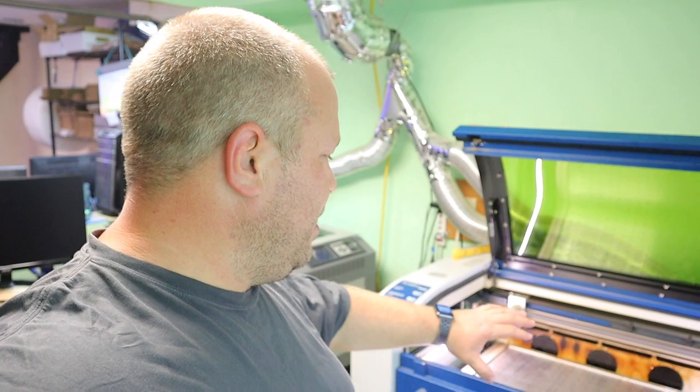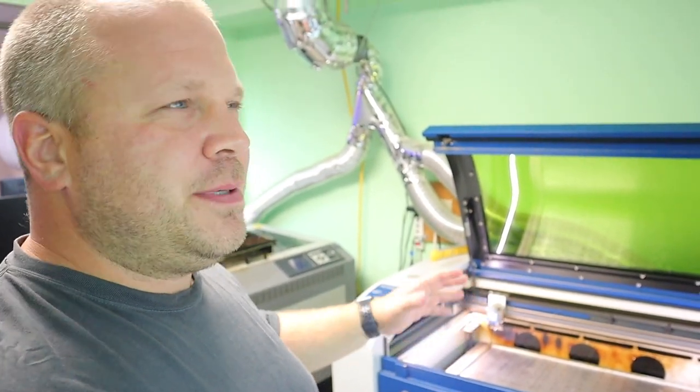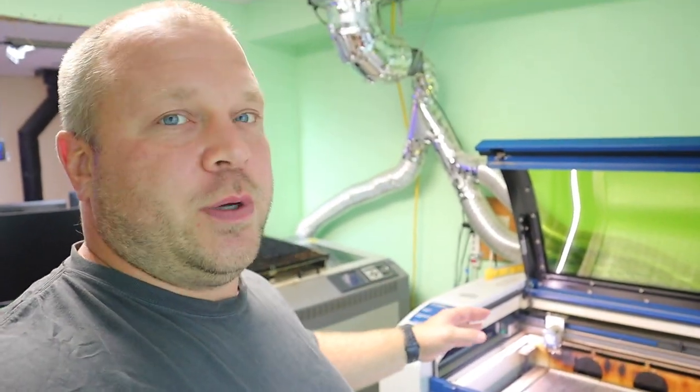I'll show you things that I do — yearly things, monthly things, and so forth. Let's start with yearly. I like to do a thorough clean, so I'll come in, get a vacuum, and show you what I do in here every year, sometimes twice a year. Then we're going to go further into detail with the lens and everything else.